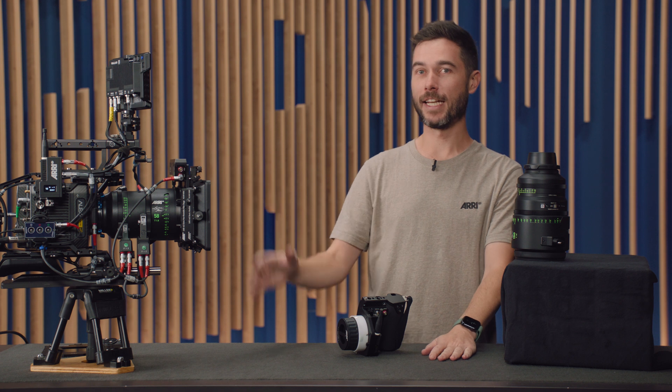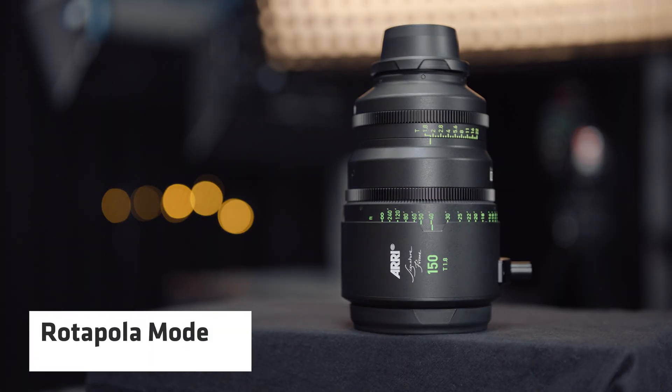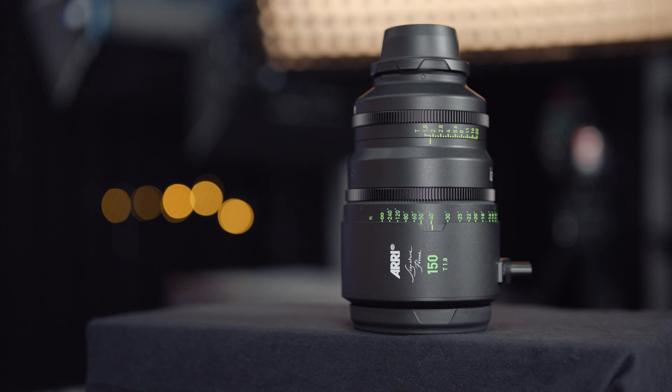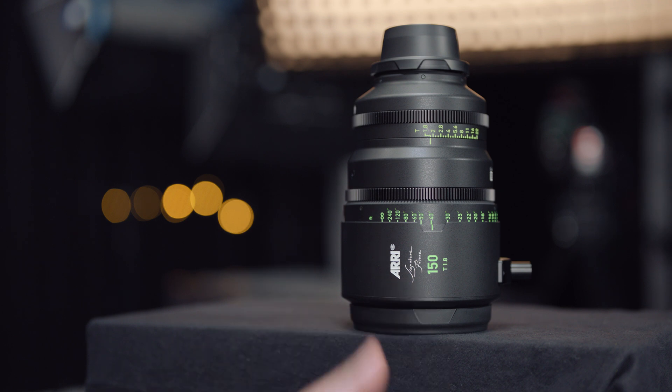Rotopolar mode: I have the Cinefade set in rotopolar mode, the polarisation mode, and I can use it exactly the same way I would use a polariser — except remotely. Here's a little pack shot example we've set up: I'm not adjusting any lighting, just adjusting the polariser smoothly with the force pad on the Hi5, and you can see how it's cancelling out or accentuating different reflections depending on where the polariser is positioned. Typically this is used for car commercials to adjust reflections on windshields — and doing it remotely is perfect for an arm car or for handing off that control to another operator via network mode.